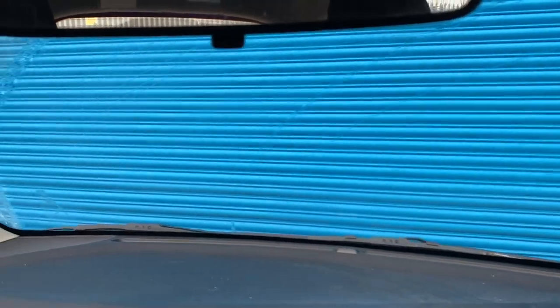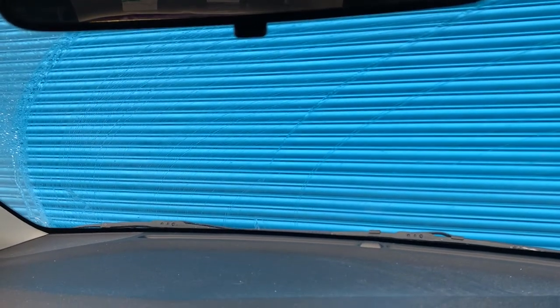The second one is your washers and wipers. You want your washers to be spraying towards the middle of the windscreen and your wipers clearing effectively — so you're not looking for any smearing or anything like that. You also don't want anything stuck within the swept area of the wipers.